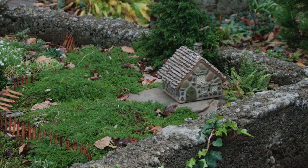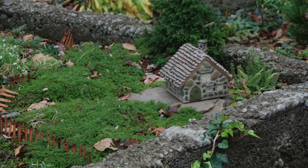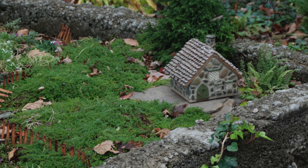Start with a focal point. It can be a purchased or homemade home for fairies, a small-scale bench, miniature trees, pond, or a plant-covered arbor.